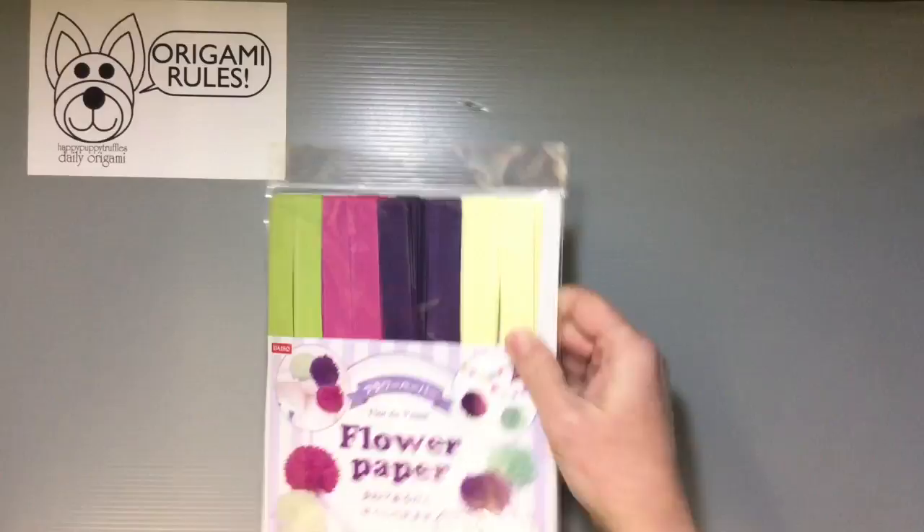Hi everyone! My name is Heather and I'm the person behind Happy Puppy Truffles. Today I wanted to share with you guys a fun paper craft item you can find at Daiso in Japan.